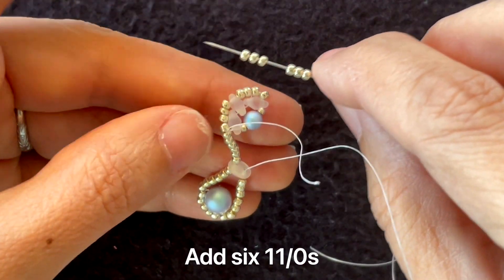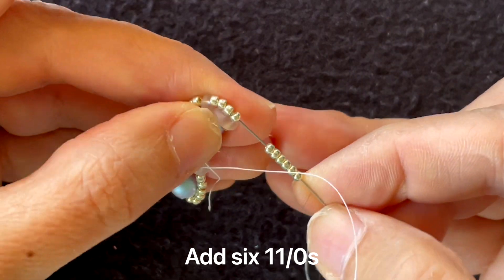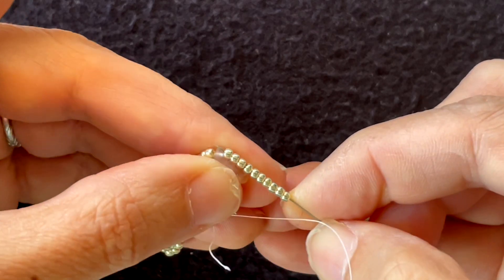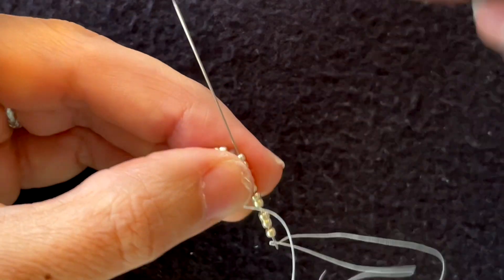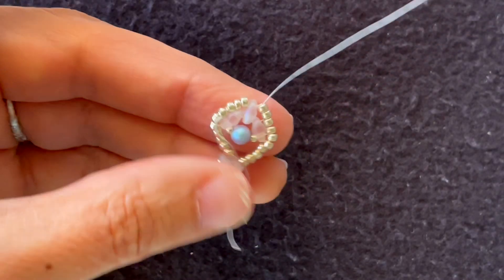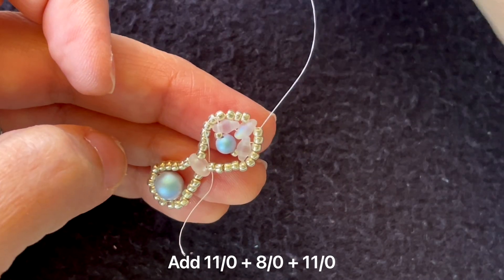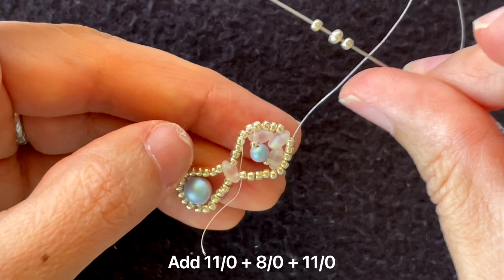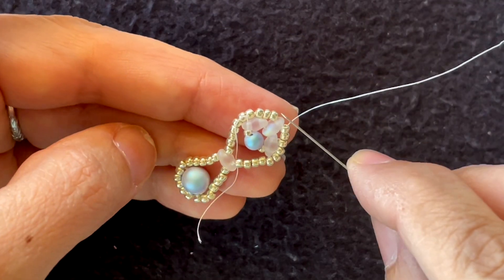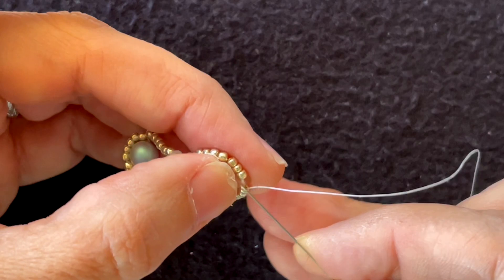Then I put on six more 11/0s and go through the other hole of the super duo. Then I put on six more 11/0s and go through all four of these seed beads, then put on more 11/0s and go through all of the seed beads around to reinforce — just follow it around.